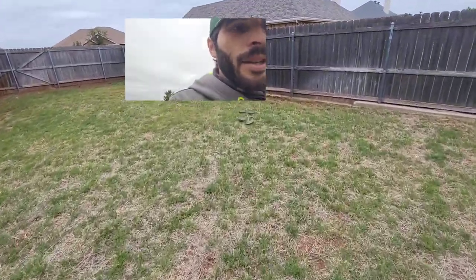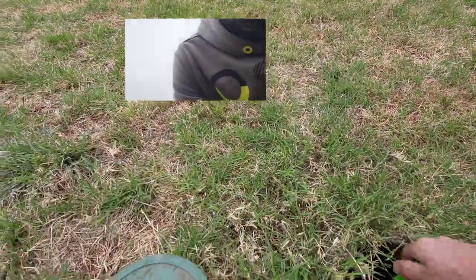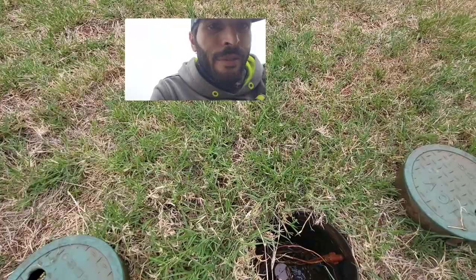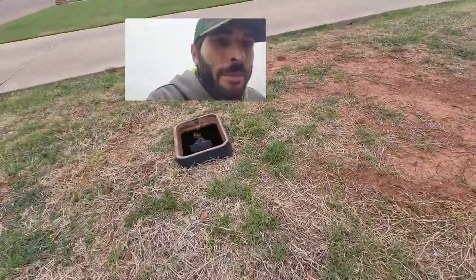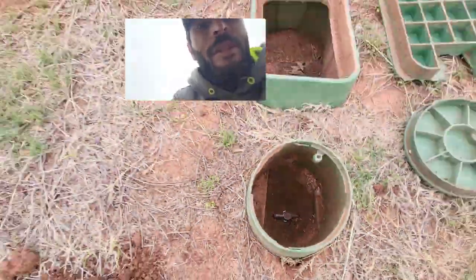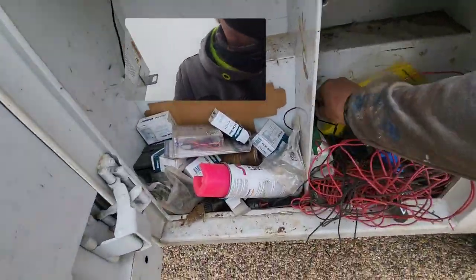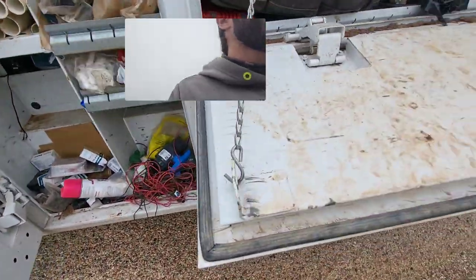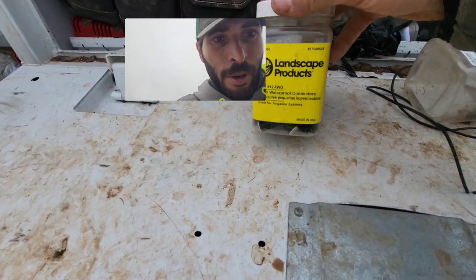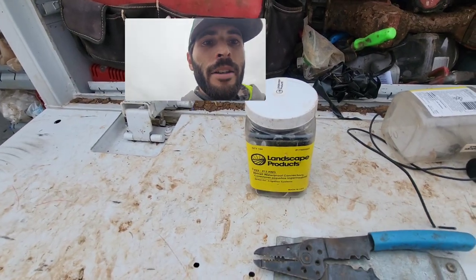I'm going to go ahead and turn it off, then go to the front of the yard. This is where our water meter is, our double check, and our isolation valve. I'm going to turn the isolation valve off, which means we now have no water going through the sprinkler system. Then I'm going to go to my truck and grab a brand new solenoid, some wire nuts, and a pair of wire cutters.